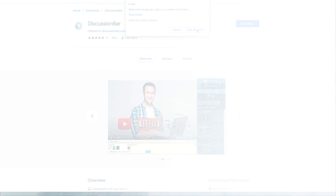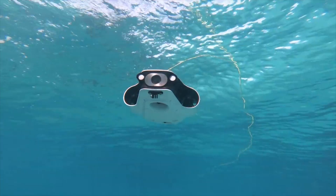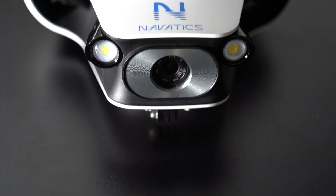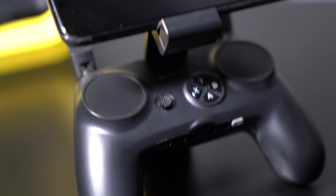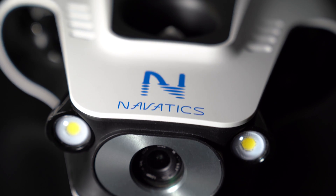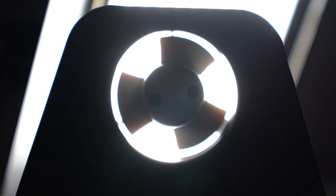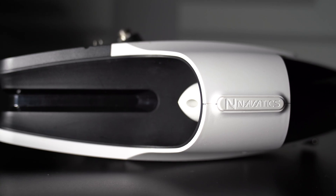Let's go ahead and get started. What's up everybody, welcome back to an all new Absolute Conflict. Today we'll be looking at the all new Navatics MITO — the very first ultimate underwater stabilization drone featuring a built-in 4K camera, four powerful thrusters, 2000 lumen LED lights, and a quick swappable battery. Let's go ahead and unbox this thing and see what it's all about.